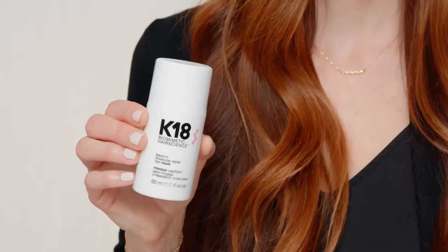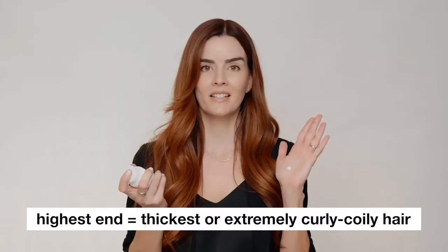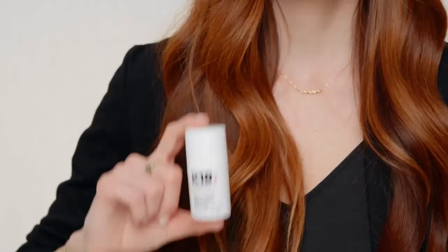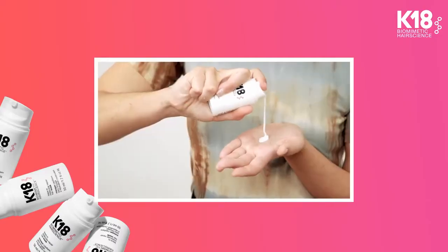Now the fun part — you're ready to apply your K18. Everyone's hair is different: on the lowest end, people use about half a pump; on the highest end, no more than three; on average, about two pumps. That's all you need. If you're using the smaller K18 size, triple those numbers. It's best to start with one pump and add more as needed.